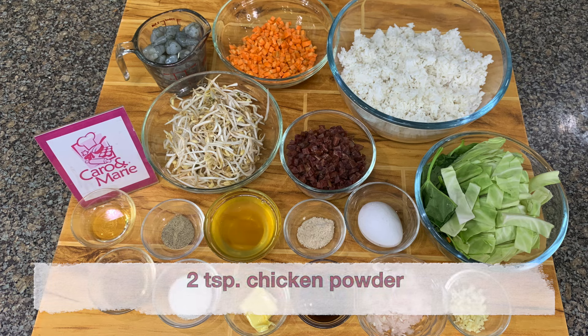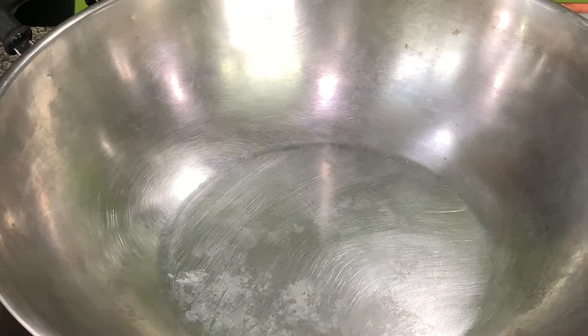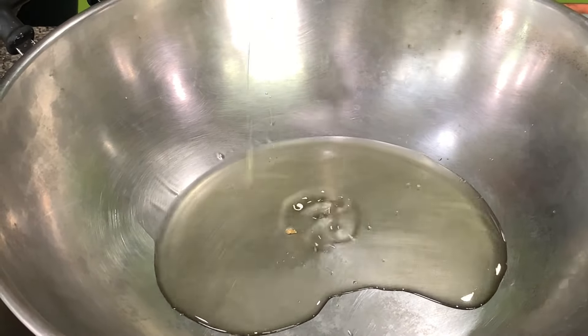Two teaspoons chicken powder, four cups of cold cooked rice, one half teaspoon black pepper, two tablespoons of fish sauce, one tablespoon oyster sauce, two teaspoons sugar, and one tablespoon butter. We start by heating the pan and then put in the oil.